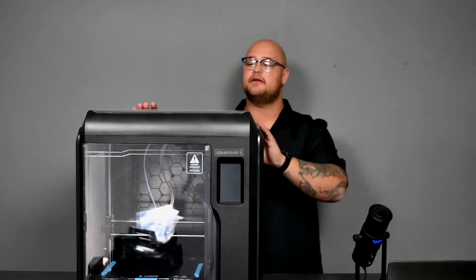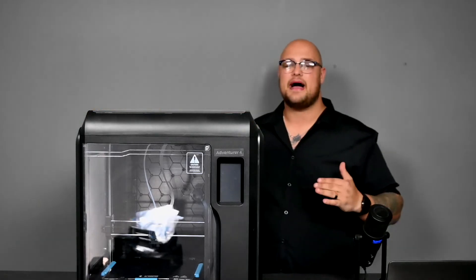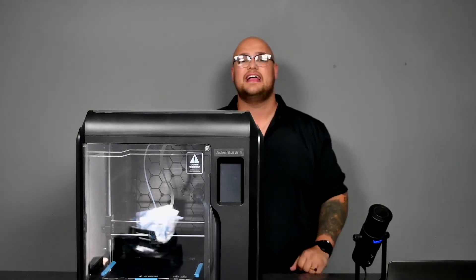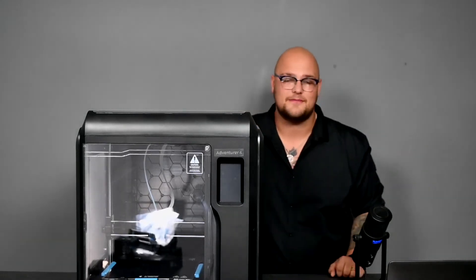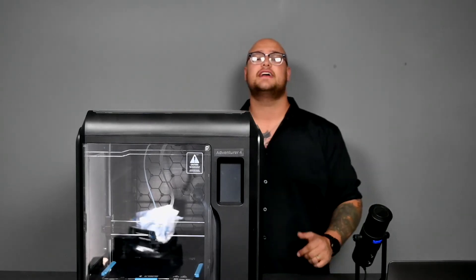I don't see why you would want to upgrade this printer — it has everything you would need. It has a really nice enclosure, enclosed on the top, bottom, sides, and back, with an openable door in the front to access the print and the bed. I would say this machine is really reliable. It is a FlashForge brand — a very high quality brand — so in terms of reliability, I give it a thumbs up.